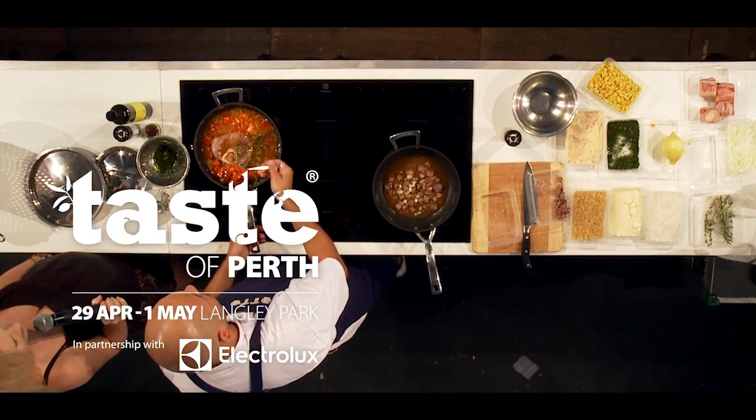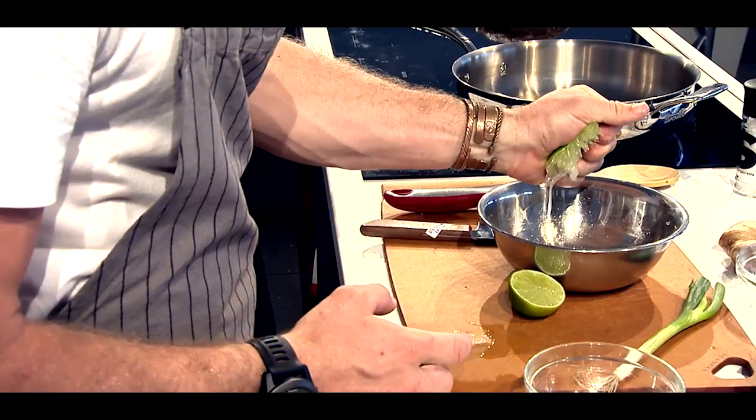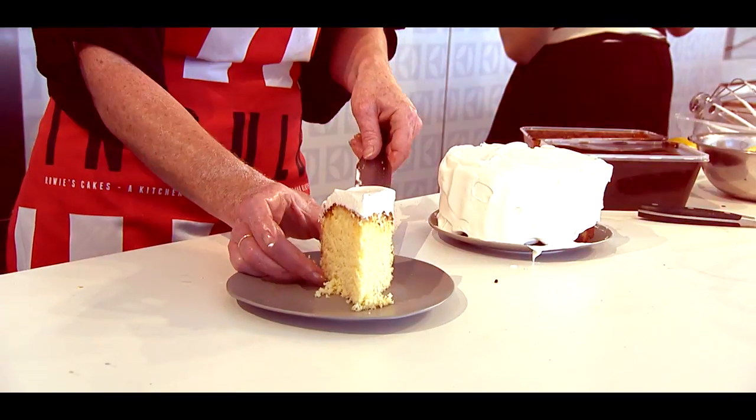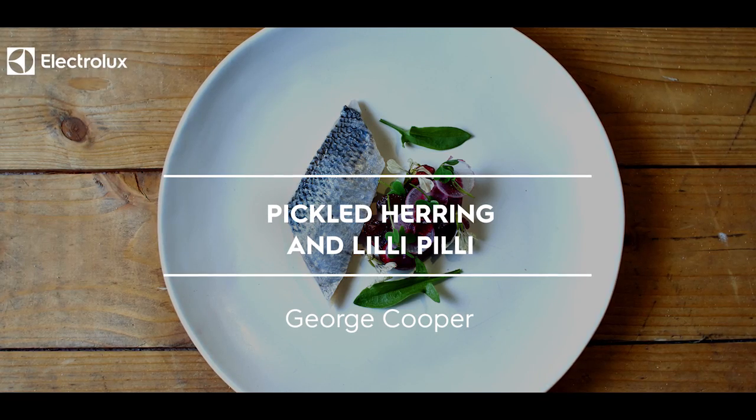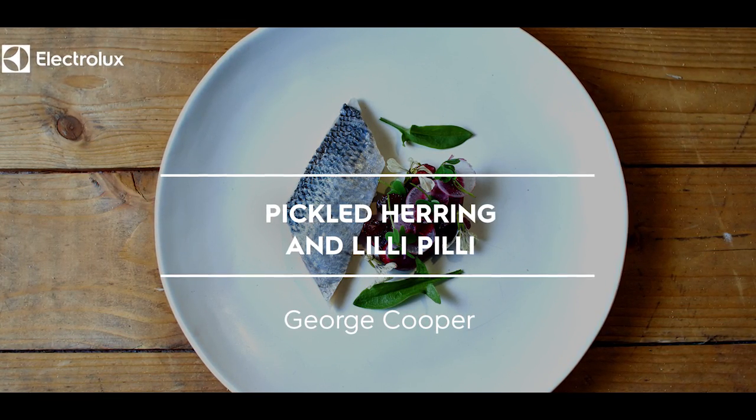Thank you so much for joining us today. That looks so fresh and beautiful. Hi, I'm George Cooper from Food by the Chef. I'm here cooking at the Electrolux Taste Theatre today with a dish of pickled herring in Southern Rollmops with bitter fruit, some lily pillies and radish.